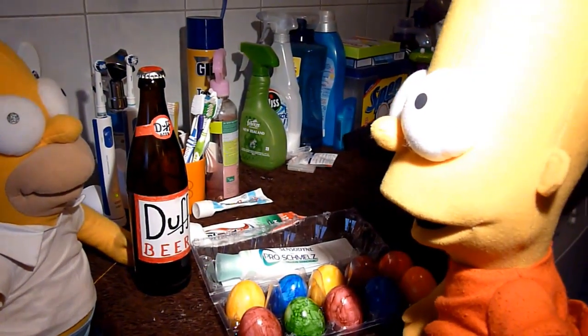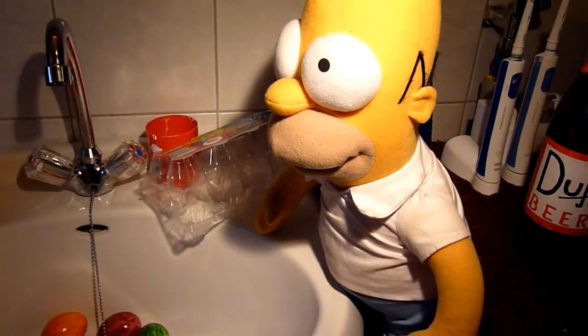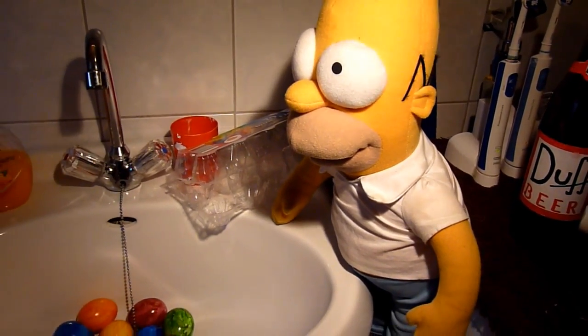Bart tut wieder Homer necken und legt die bunten Eier gleich ins Waschbecken. Doch was ist das für ein Schreck, geht doch die bunte Farbe da nicht weg.